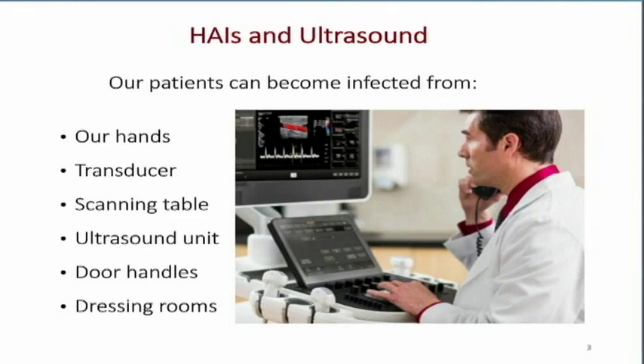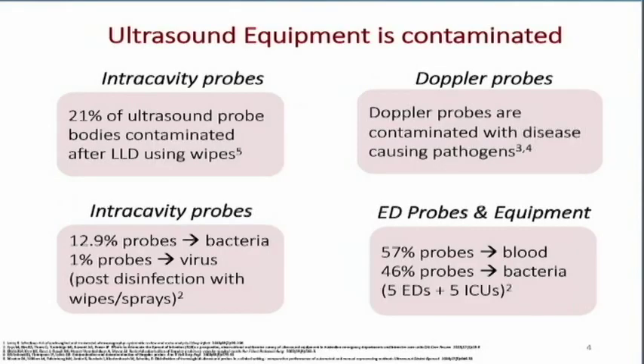There are a variety of ways our patients can spread infection to one another and to us. If we take a look at the ultrasound equipment, 21% of ultrasound transducers for intracavitary probes are still contaminated after using low-level disinfection wipes. Looking at these intracavitary probes — transvaginal as well as transrectal — about 13% have bacteria on them, and about 1% are contaminated with a virus. Post-disinfection with wipes and sprays just aren't doing the job 100% of the time.